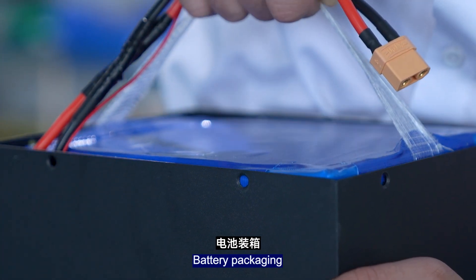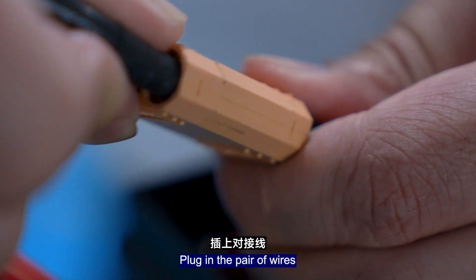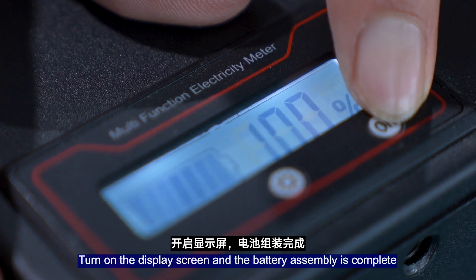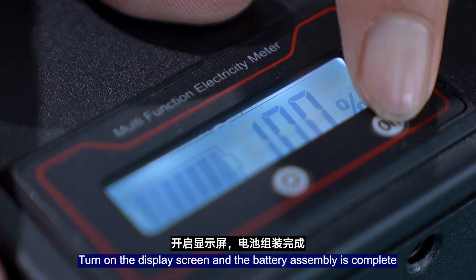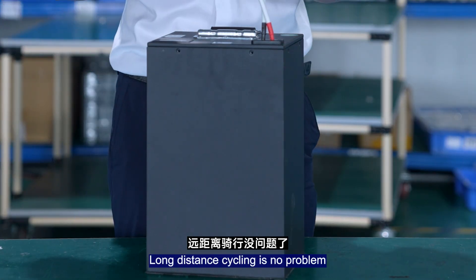Battery pack complete. Plug in the output wires. Turn on the display screen — battery assembly is complete. Long-distance riding is no problem. See you next time.